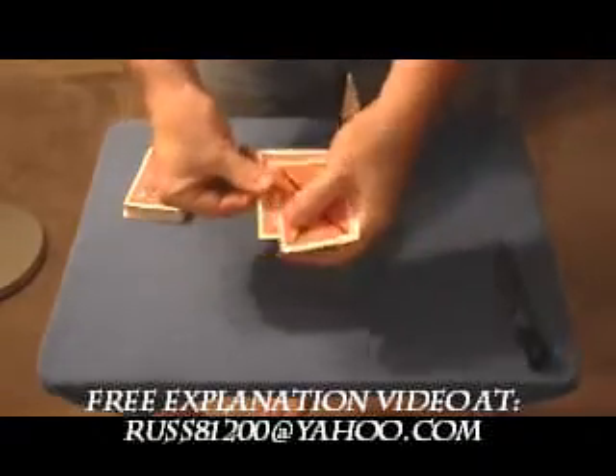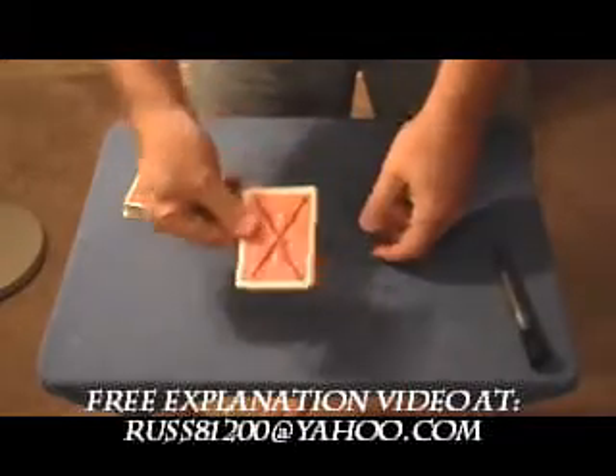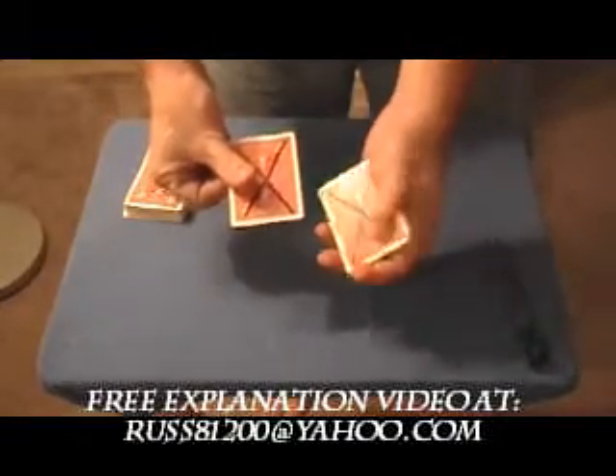Now let's take a look at what we've got. We've got one X so far. Just give it a shake — now we have two X's. Another shake — now we've got three X's. Another shake — now we've got four X's.